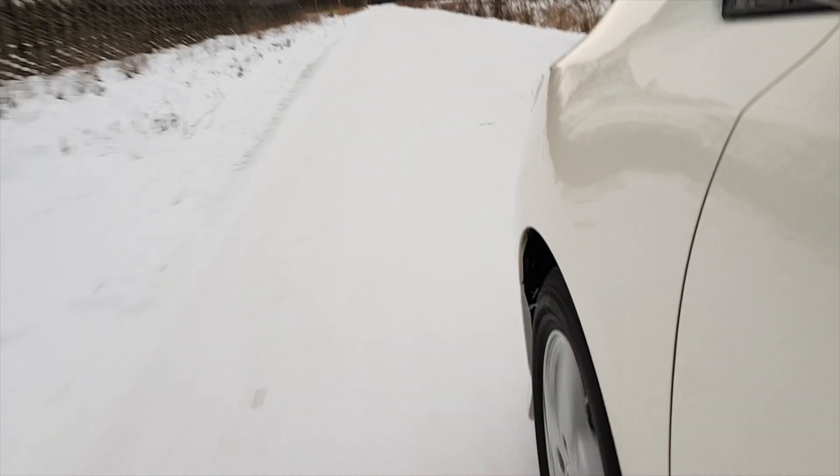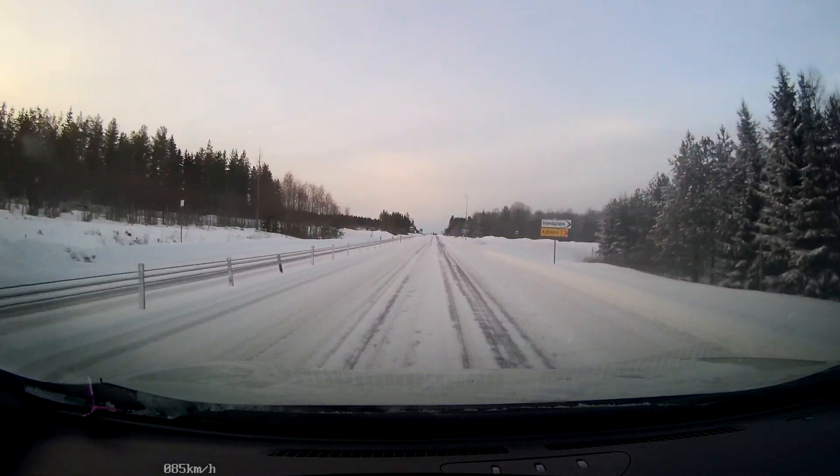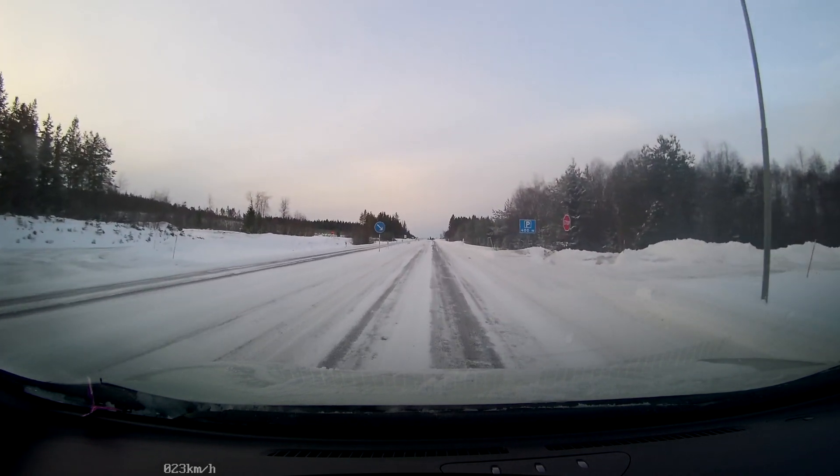I did a full brake test on a snow highway. There is no traffic behind me or in front of me, so I'm thinking I'm gonna do a brake test now. Full brake from now — that's nice.